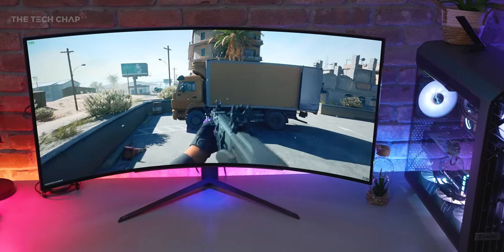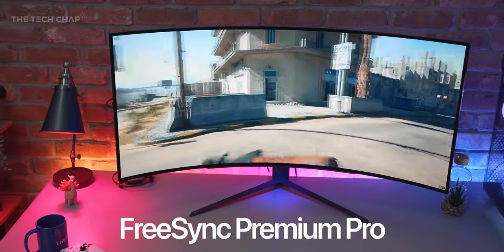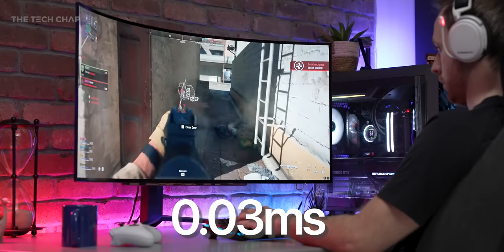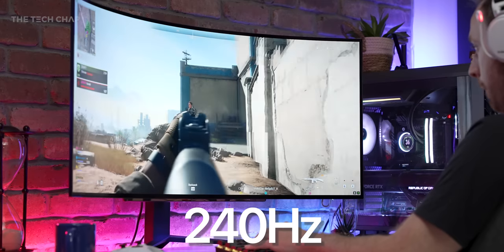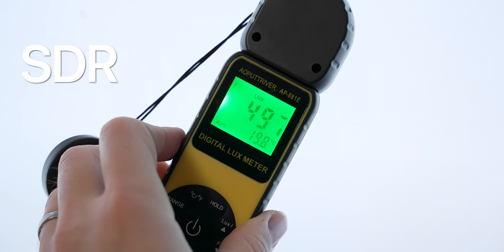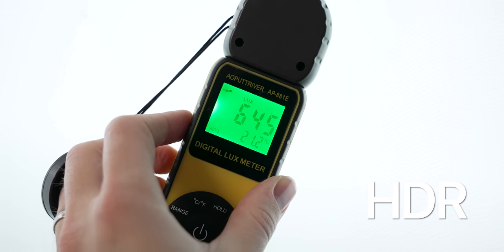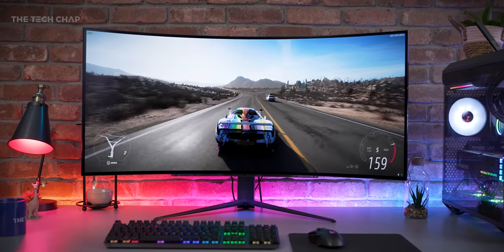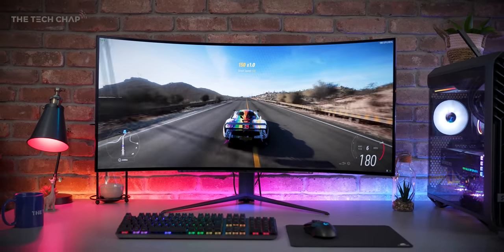But let's park that for a minute — what else do we get? G-Sync compatibility and FreeSync Premium Pro. We also get a 0.03 millisecond response time — we're now talking hundredths of a second, which is insanely fast. And that 240 hertz will also help reduce latency. We're looking at 500 nits of brightness in SDR and 650 with HDR, supporting HDR10. Brightness is decent, but the HDR performance isn't going to blow you away, and compared to some other OLED displays and particularly mini-LED panels, this just can't match the brightness.